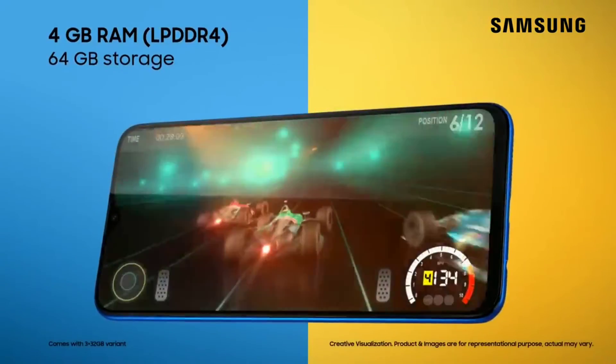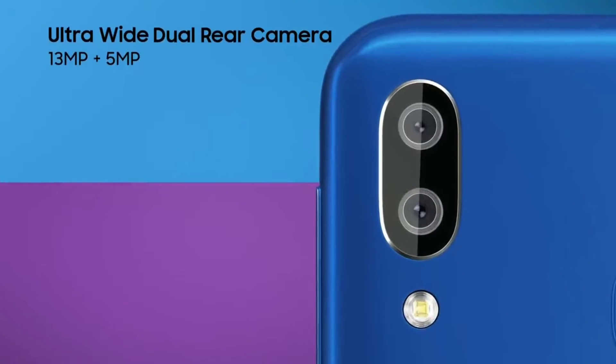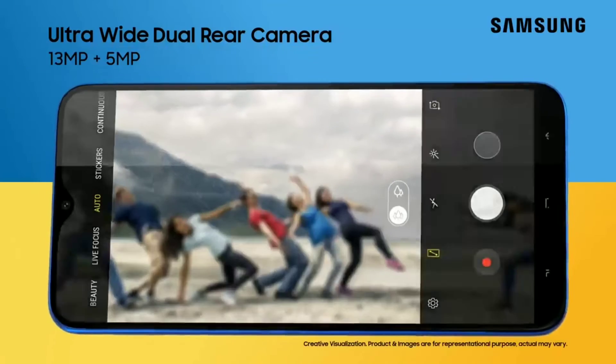In case you don't know about the Galaxy M10 and M20, I made a video about them last week. I'll put a link to it in the description so you can check them out.